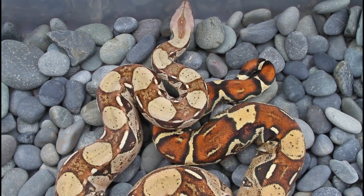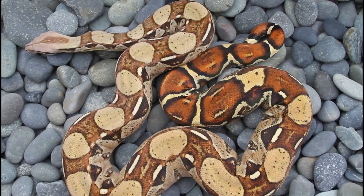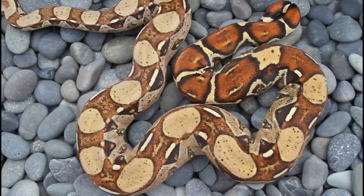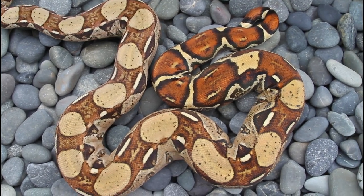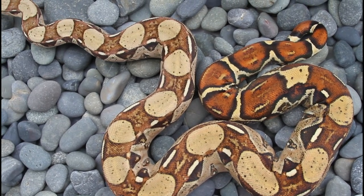Hey guys, Brian from Brian Boas here. I'm just outside on a beautiful spring day photographing some of my animals and thought I'd do a quick video showing you guys the setup I use to photograph boas. It really works well to keep them calm and still. A lot of you have been asking how I get boa photos, and this setup makes it really easy. We're looking at a beautiful Rankia Colombia female boa that I'm going to photograph.